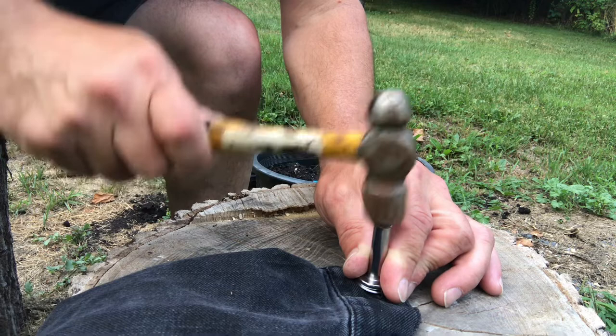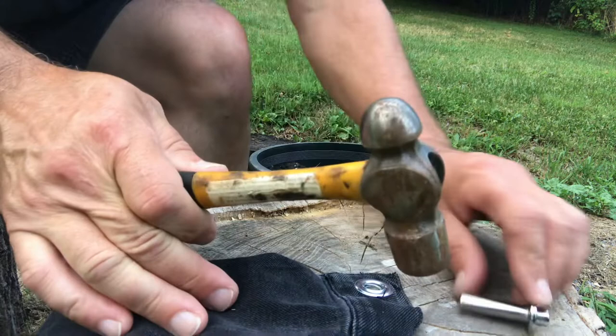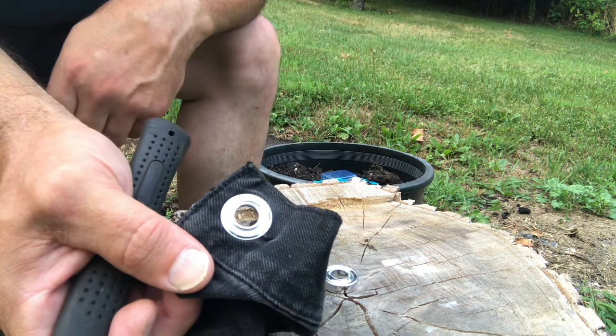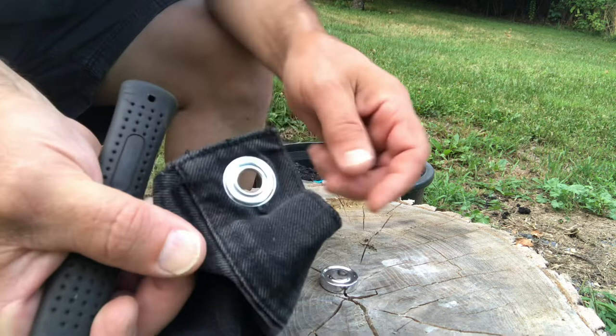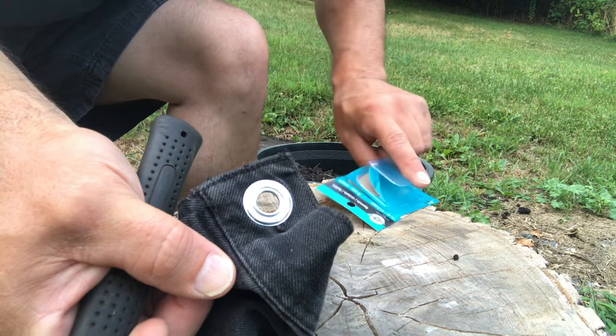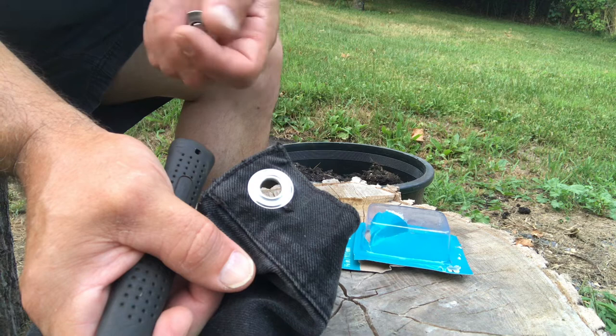It only takes a couple of good shots to get it on there — I like to do three or four. Give it a few whacks and look at that — you have a grommet. That's the inside and that's the outside, and that's where your attachments go. The chain links and carabiners go on each side. And like I guessed earlier, 7/16 inch grommets are good because those standard carabiners fit right in. Shop around, find some cool hardware, chain, or whatever to hook in the front of your vest.